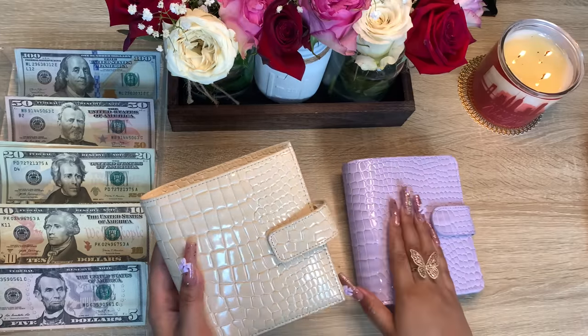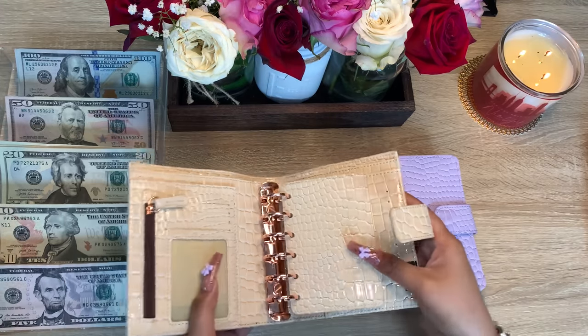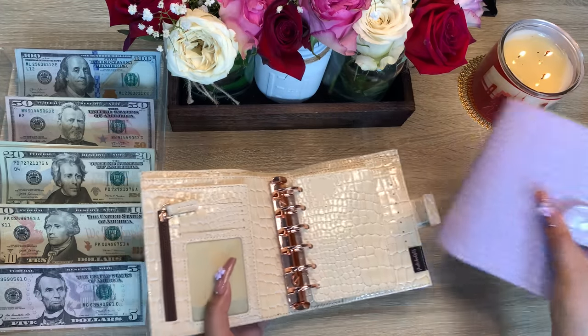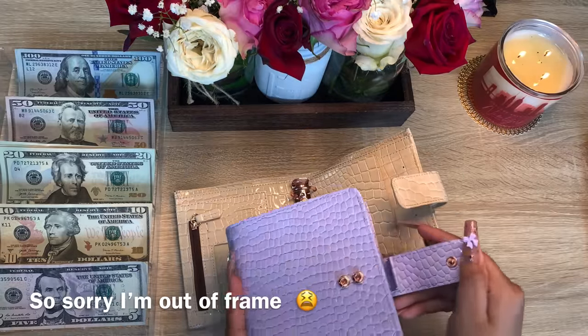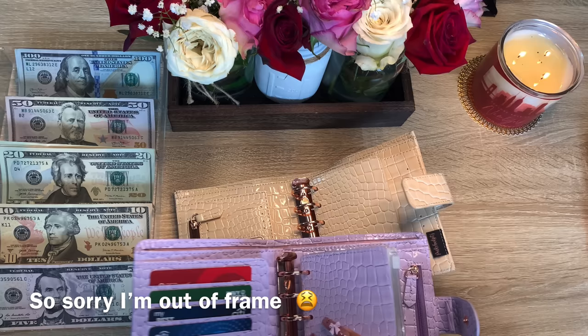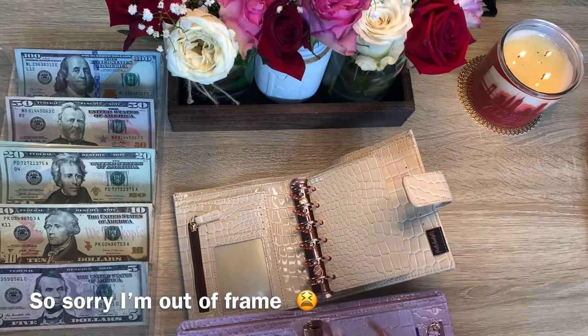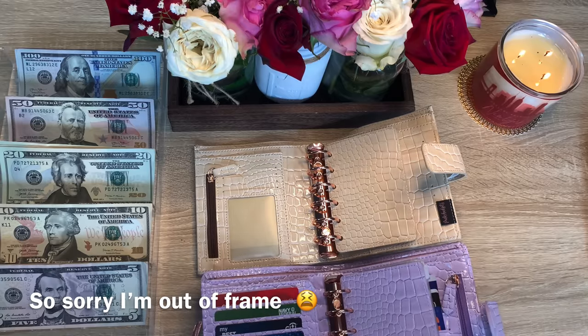The material is the same as the crop. On to the inner part — I did make adjustments on the inner part like I said I was going to. It's all rose gold hardware for the purple crop.